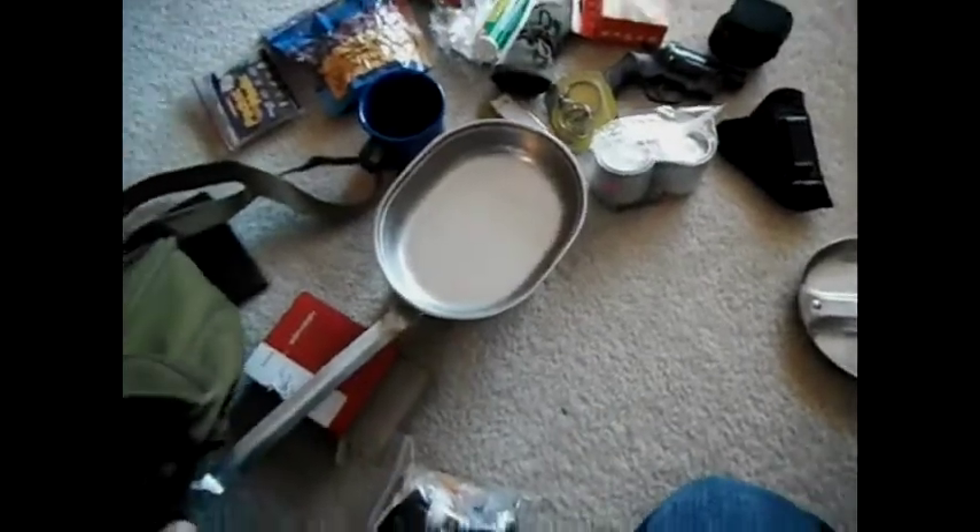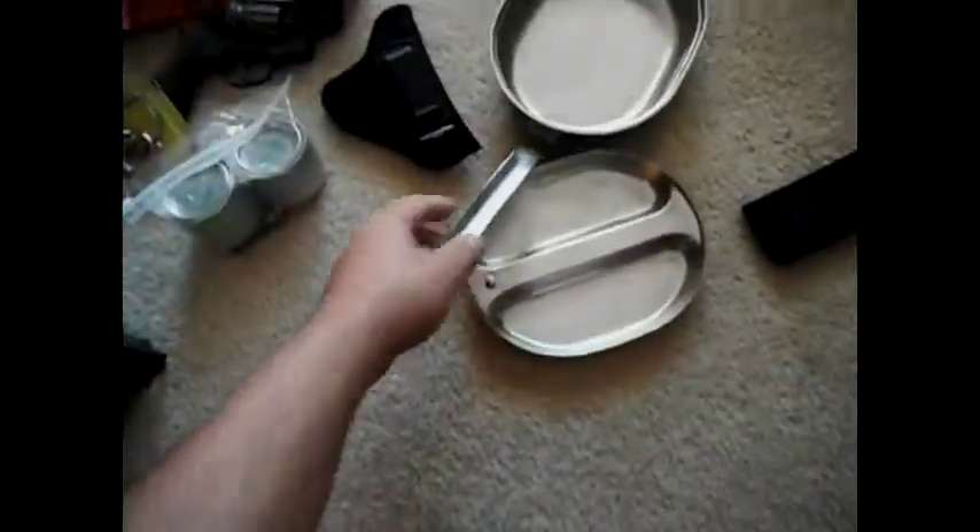Basically you just unfold it and stick it in the ground. You can put your little Ferno can under it if you want, or you can just set it on top of a fire, and then put your mess kit on top of it like that. Pretty handy. I mean, you probably don't have to have it, but I thought it was cool.